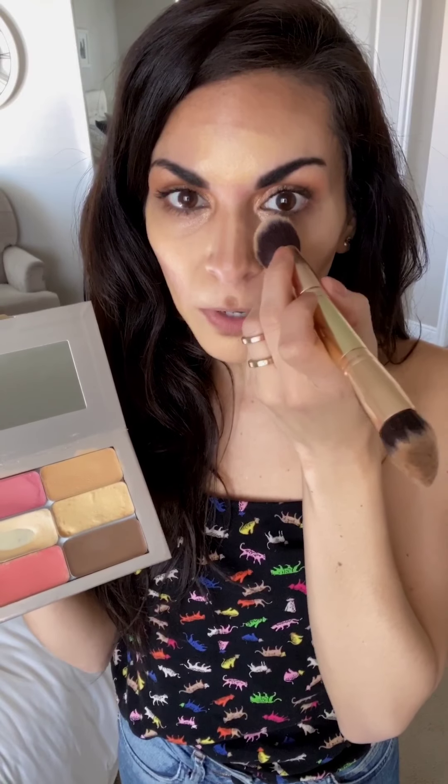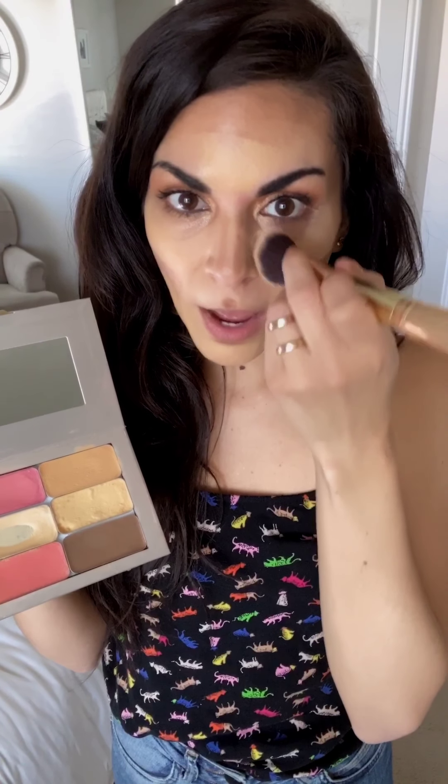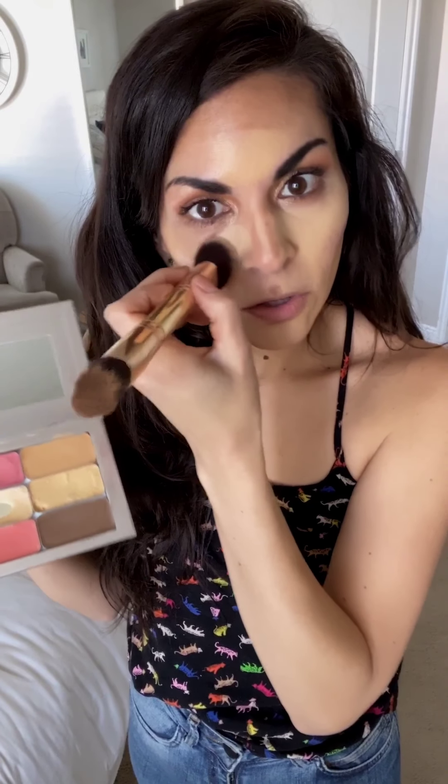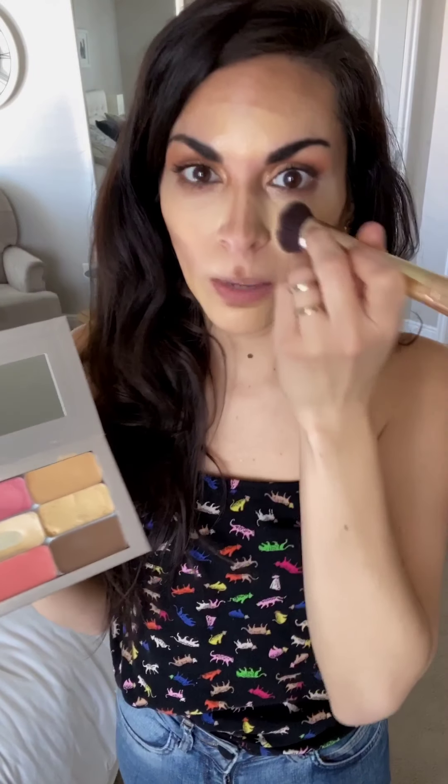Now using the same dome side I used for my highlights, I apply my secondary highlight. This one is going to brighten your face — put it right under your eyes in an inverted triangle shape. It draws attention to the center of your face and makes you look awake. See how much brighter my face looks? I'll also add a little here, here, and on the center of my nose where I didn't contour.